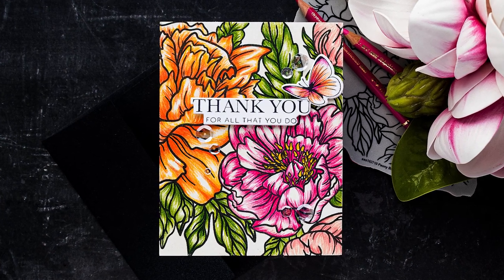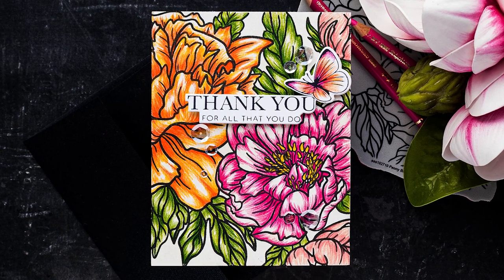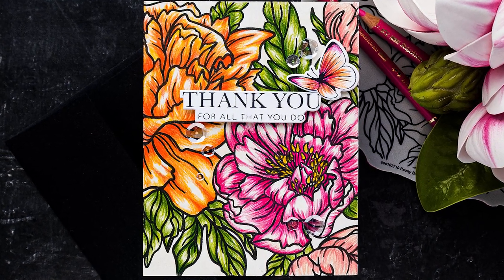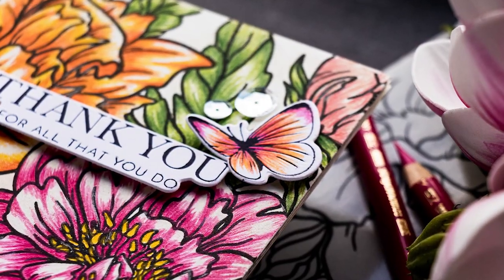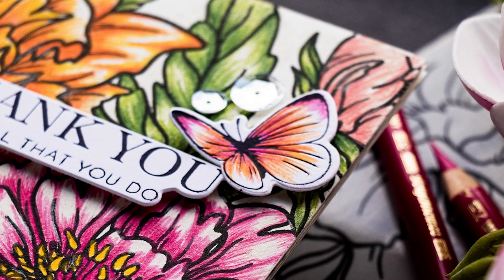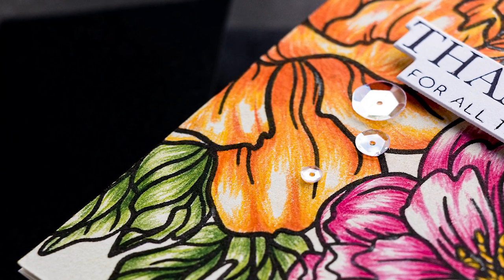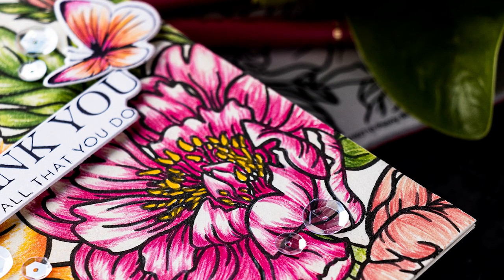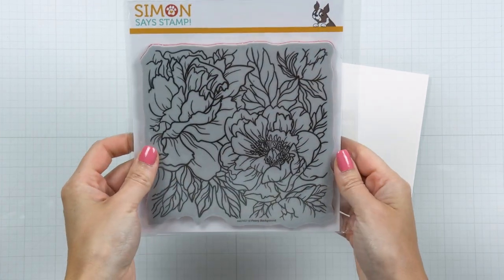Hello crafters, this is Yana Smakula for simonsestm.com. Welcome back for another Yippee for Yana episode. In this video I'm creating with the Simon Says Stamp Peony Backgrounds stamp set, combining it with a letter pressed sentiment made using the new Better Press system from Spellbinders. It's been a long time since I've used colored pencils for coloring on my cards, and I decided it was time to revisit this technique.